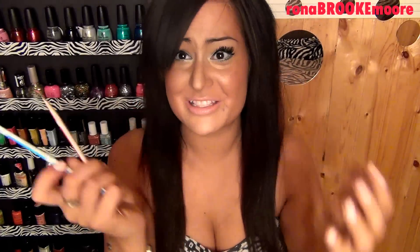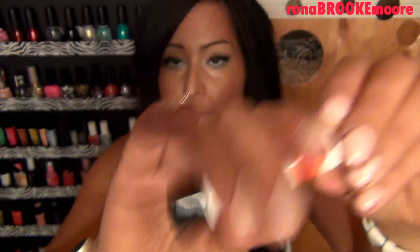They have pixie sticks in them — that's the first thing I see, so woohoo. I should have one right now. This is a Julep Daylight Defense lip balm in vanilla mint. I'm not sure why we got this — I thought this was a nail thing — but whatever. It smells okay. I got three nail polishes this month.